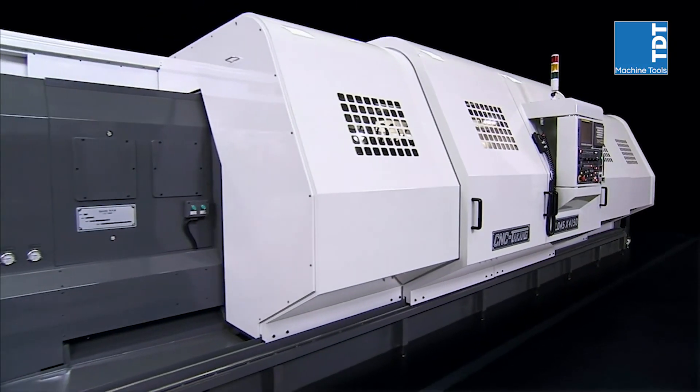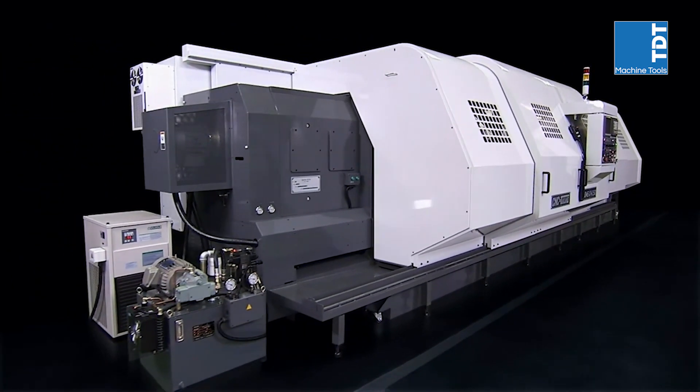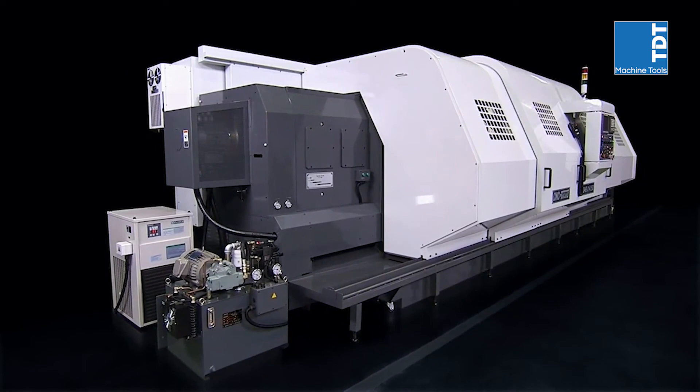To accommodate the special requirements of each client, CNC Takang provides an extensive range of machine options for these heavy-duty lathes.